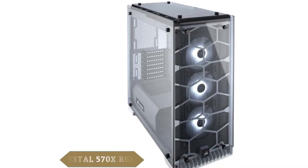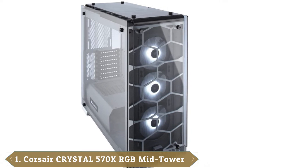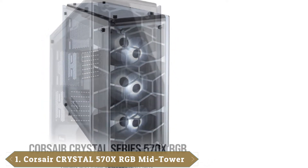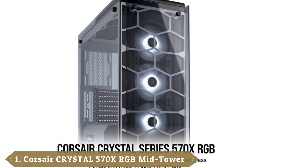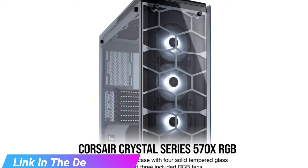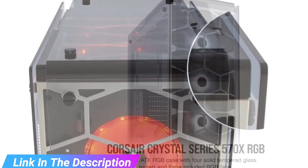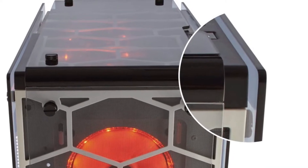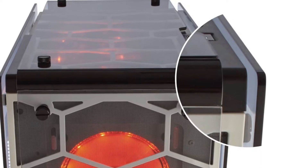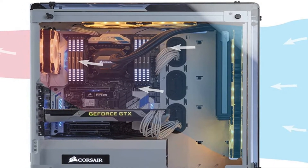At the first position of our list, we have the Corsair Crystal 570X RGB. Let's be honest — water cooling a system isn't always about performance. There are few better feelings than posting your pulsating rig onto the r/PCMasterRace subreddit. We can guarantee that if you decide to go with the Corsair Crystal 570X RGB case, you and your PC will be the coolest kid on the block. Covered in tempered glass, you can hide your knockoff brand components in this beast.